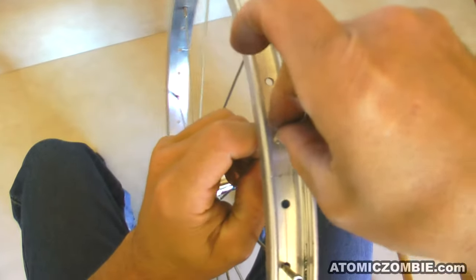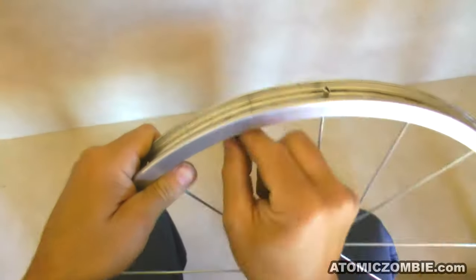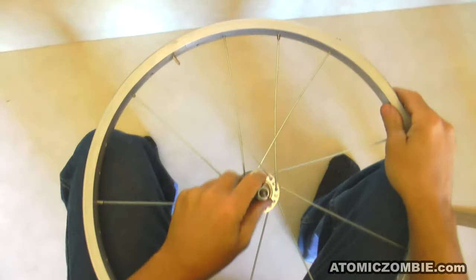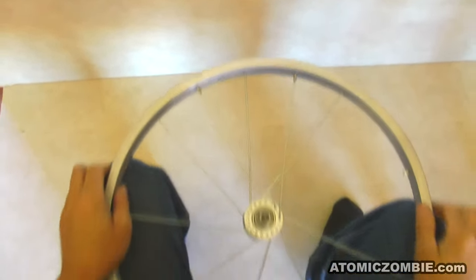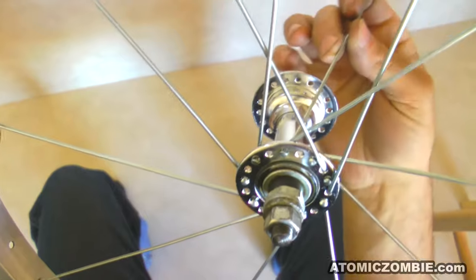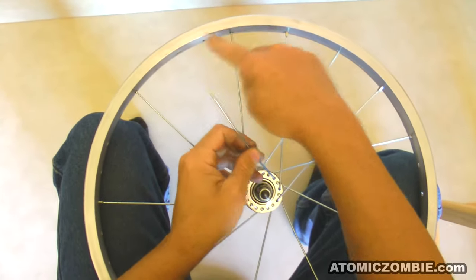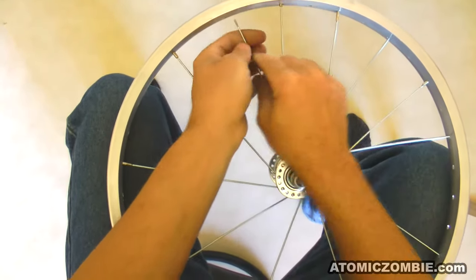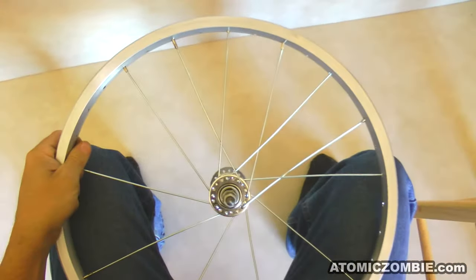As you install more spokes there will be less thread sticking up past the top of the rim, so it may be easier to turn the spoke nipple from the side rather than the top. The 2 new spokes now have a gap of 3 holes between them in the rim and 1 hole in the hub, just like the initial set of 9 spokes you installed at the beginning. Keep installing spokes using this same pattern, with a gap of 1 hole at the hub and a gap of 3 holes on the rim, lacing underneath the last spoke before installing into the rim. Try to install all of the spoke nipples using the same number of turns so that the wheel will be somewhat true once they are all hand tightened later.